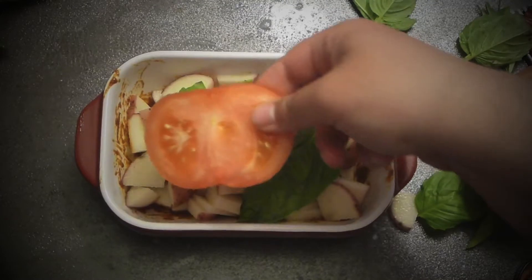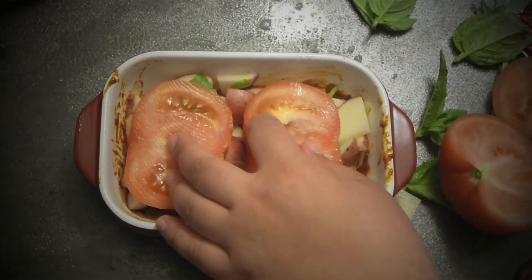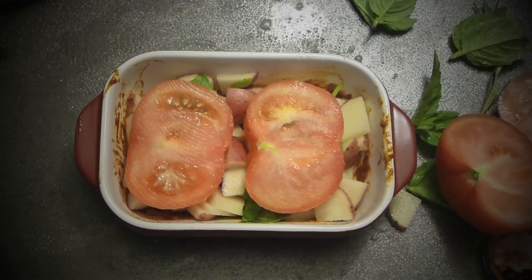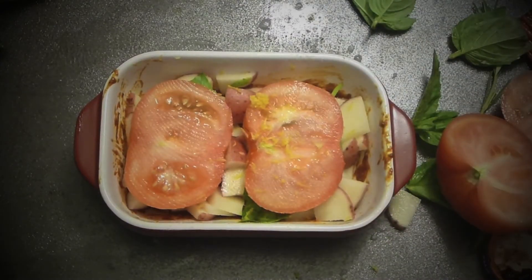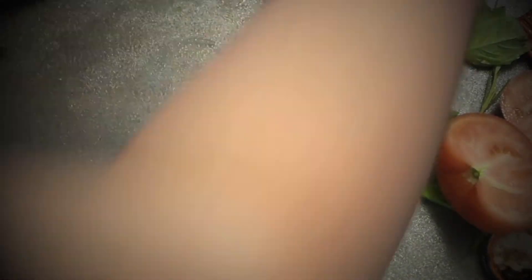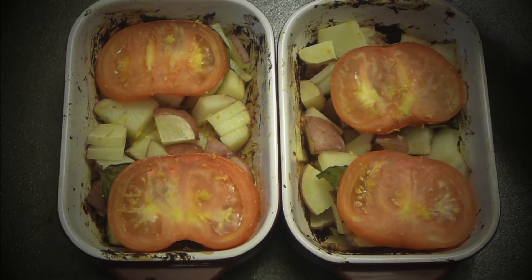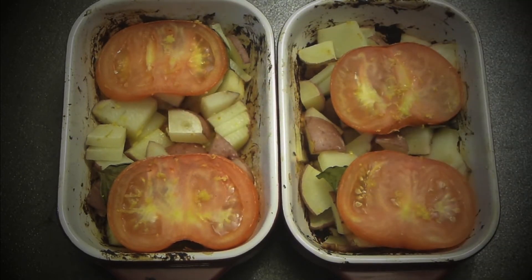Then a couple of basil leaves and two thin slices of tomato, another layer, a little bit of salt, a tiny bit of lemon zest. Into the oven at 375°F for 20–25 minutes, or until the potatoes are done and really soft. Do the same for the other portion — this is for two people. About 30 minutes in, the potatoes are almost done, just a little bit to go.